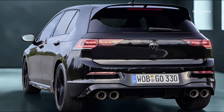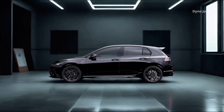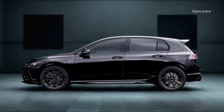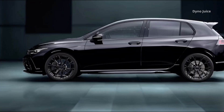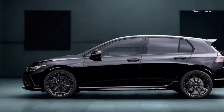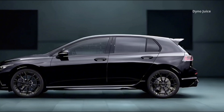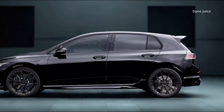The driver can access all drive modes using the dedicated R button on the steering wheel. Seats are trimmed in Art Velours with blue accents and R logos as standard. NAPA leather upholstery adds carbon-look elements, ventilated seat surfaces, and additional comfort.